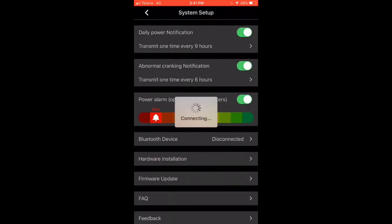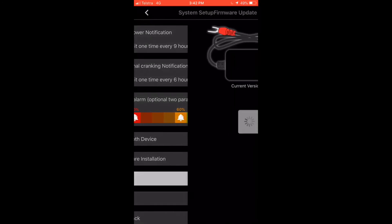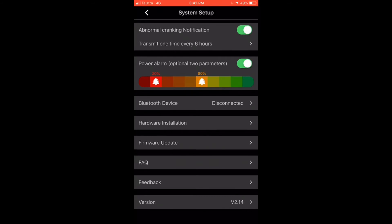I can switch over to the auxiliary by tapping on the auxiliary, and now we've switched over to that — it's synchronising the data. You can also find basic information on how to install the hardware in there, along with firmware updates if there are any, frequently asked questions, feedback, and the version number. All straightforward stuff.